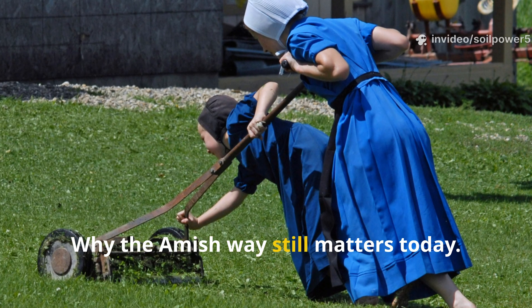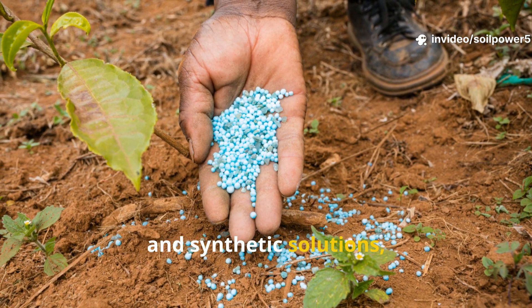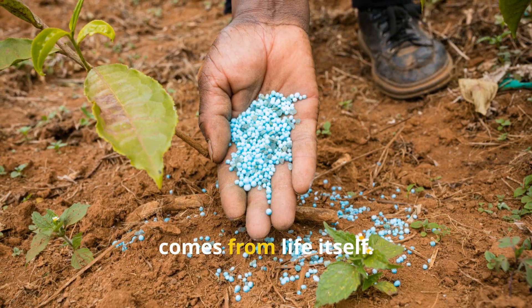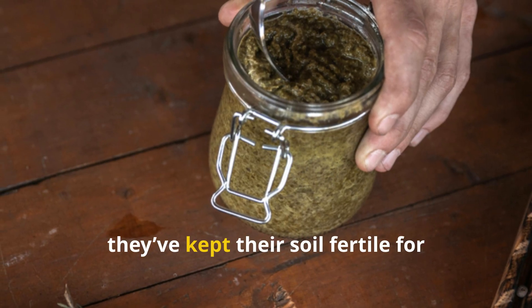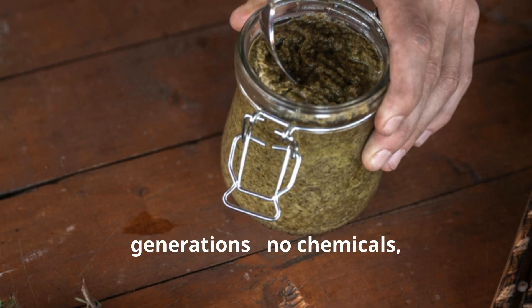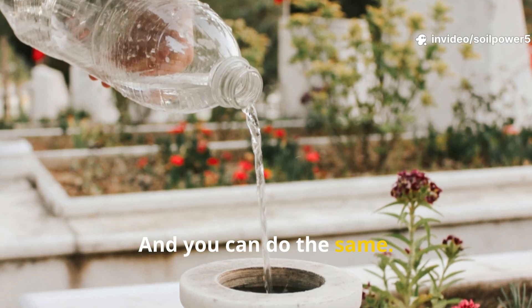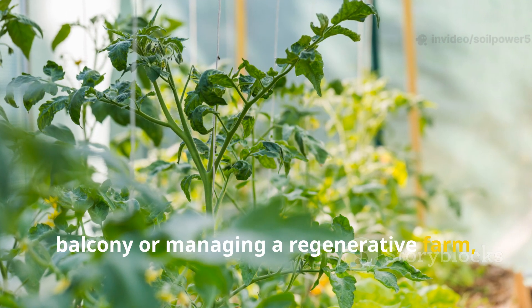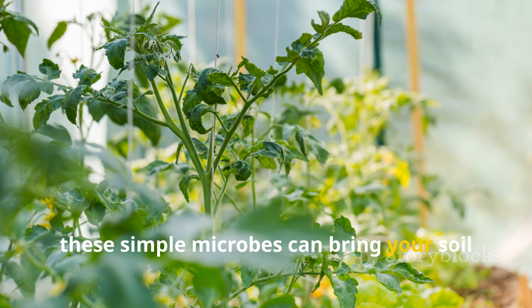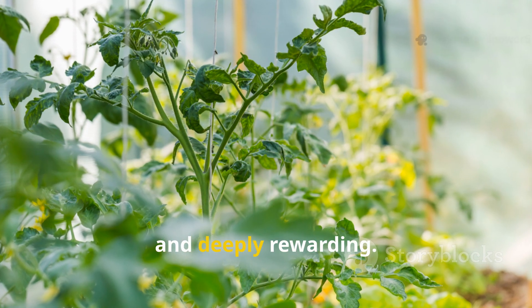Why the Amish way still matters today. In a world full of bottled fertilizers and synthetic solutions, the Amish remind us that real soil power comes from life itself. By fermenting lactic acid bacteria from rice water, they've kept their soil fertile for generations — no chemicals, no shortcuts. And you can do the same, whether you're growing tomatoes on a balcony or managing a regenerative farm. These simple microbes can bring your soil back to life in a way that feels natural, sustainable, and deeply rewarding.